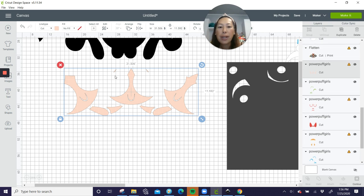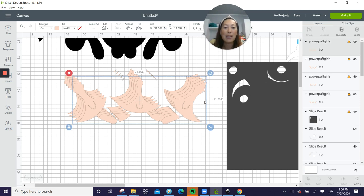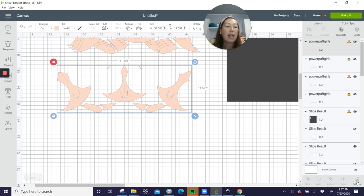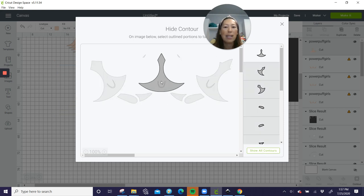Sometimes it's hard to slice when things are super close together, so I'm going to show you an alternative — you can contour. When you're contouring, however many pieces you want to separate it into, that's the number of copies you need. The face has nine pieces, so we need nine total copies. But because Design Space is slowing down from the size of this file, I'm not going to do all nine copies — I'm going to show you how to isolate them. Click on contour, click where the number is so it goes to 100% so you can see everything.